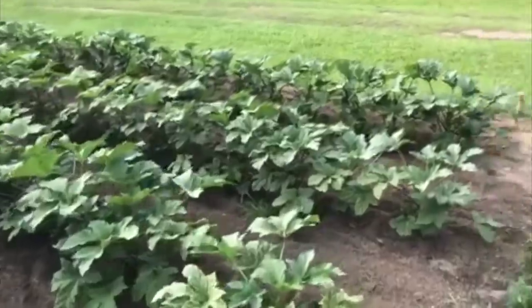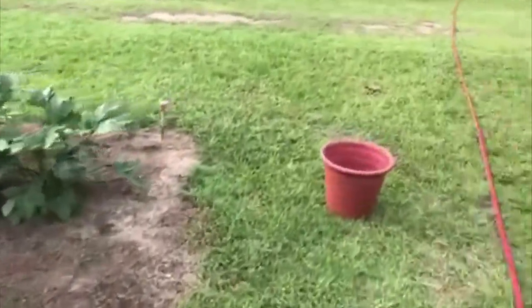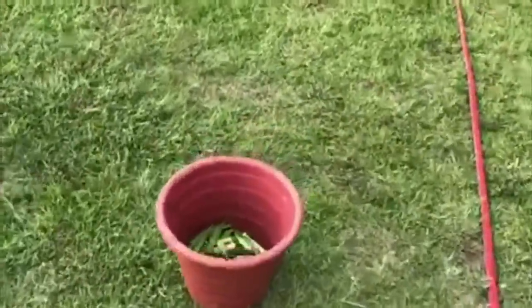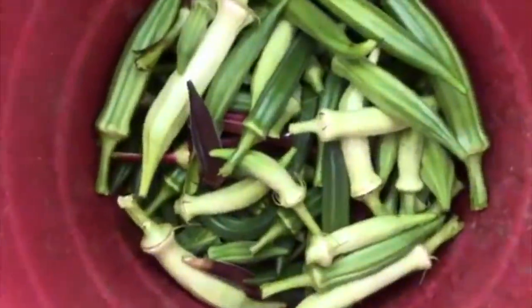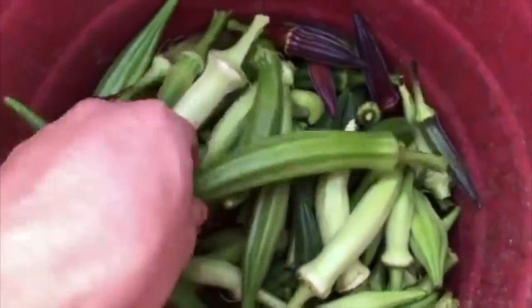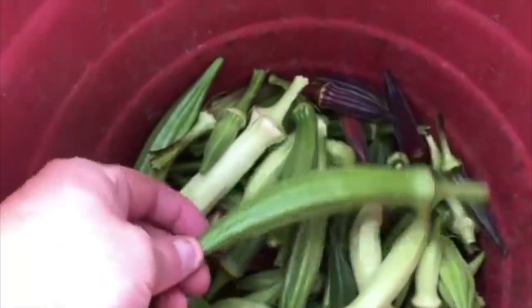It's really heat tolerant. Let me show you a little harvest today. Like I said, we ain't started getting bucket loads yet, but it won't be long. Got all these different varieties in here. These long ones here, that's our cow horn okra - you can let it get a lot longer than the other ones.